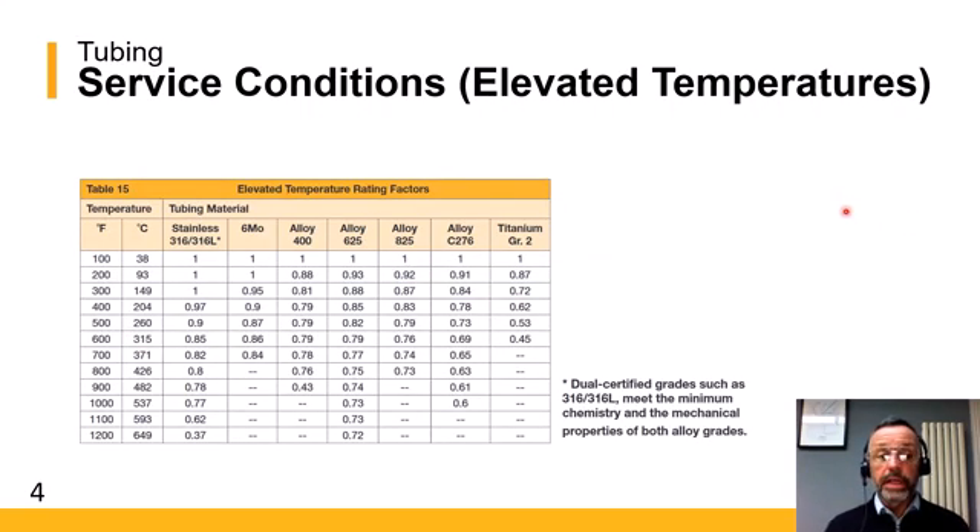There is one final thing to take into consideration when using the tables: if you're working at elevated temperatures. We have derating factors for using those material combinations at elevated temperatures. For example, with 316 stainless steel — the first column on the left — if we work at 300 degrees C, the closest value above that is 315 degrees C, and the derating factor for that would be 0.85.